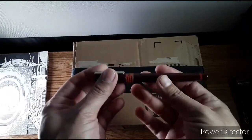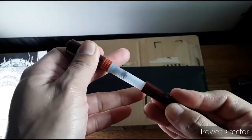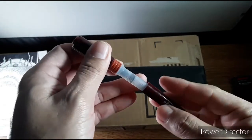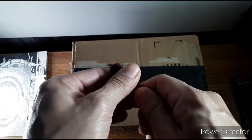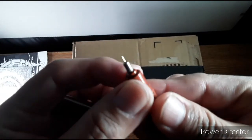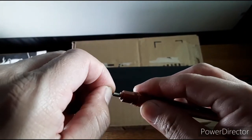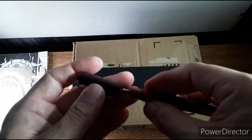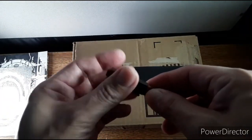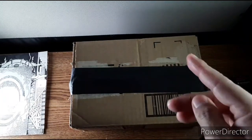Here are the Rotring rapidographs. The interesting thing about these pens is they have very fine tips. If I pull this out, you can see the cartridge in there, and you can refill that. Look at that very fine tip. It does get clogged up if you don't use it very often, and I haven't used it in a while — but that's how I did those illustrations.